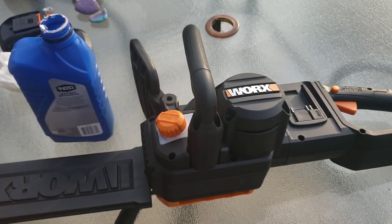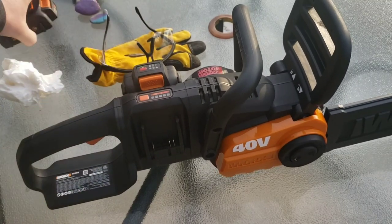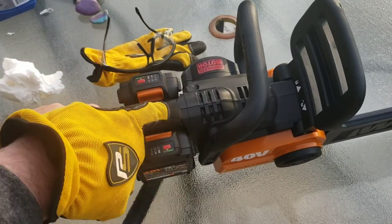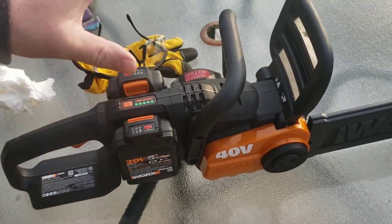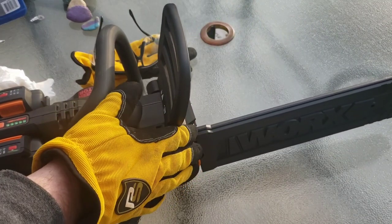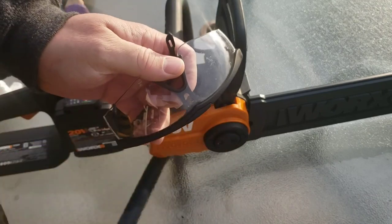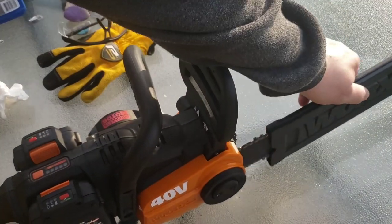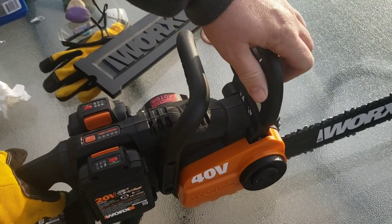Now I'm going to hook the batteries in and test this thing out. Both batteries are fully charged — they took under two hours to charge in their double pack. The battery indicator shows all green, so we're at full charge. I've got my oil in. I'm going to start with some small things and gradually increase the size of the logs. The directions say to wear eye protection, gloves, and ear protection — I'll be wearing all of that.